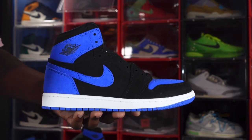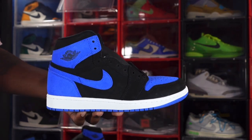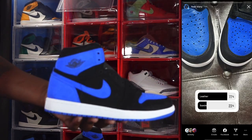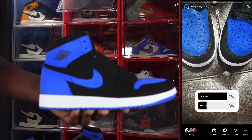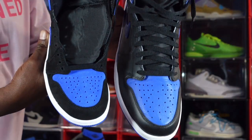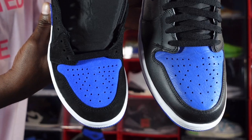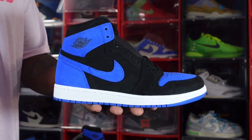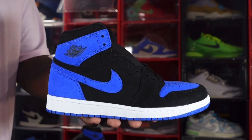Me personally, I think I'm gonna sit this one out because I already have the 2017 Royals. I did a poll on Instagram and it looks like a lot of people that participated prefer the 2017 pair — which is all leather — over these. Here are my 2017 Royals versus the Reimagines side by side. This sneaker is set to release November 4th.